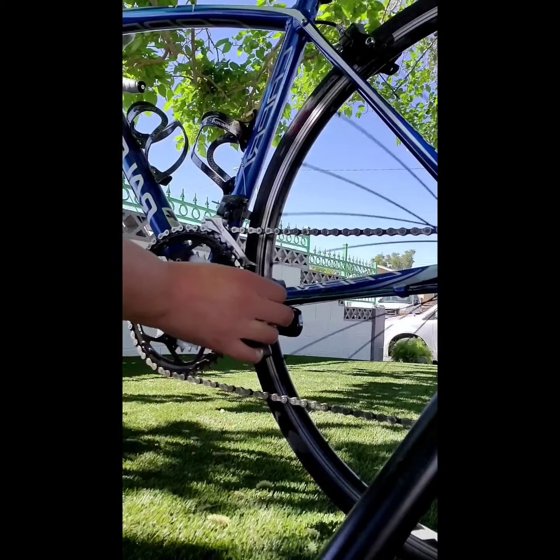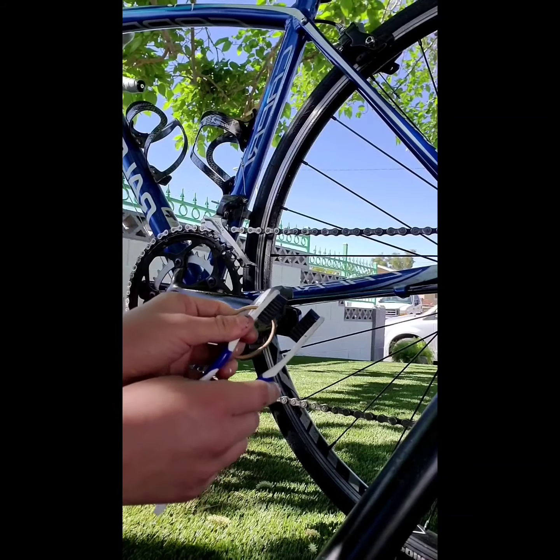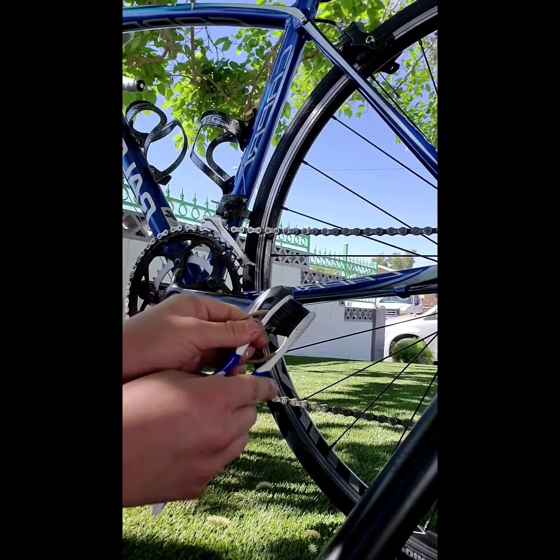Once I've done that, I'm going to take my two toothbrushes and hair tie and put them facing each other, meeting in the middle, then use the hair tie to tie them together. Now I have this handy little tool. I'm going to separate them, put one under my chain and one over so they meet, and then just pedal.